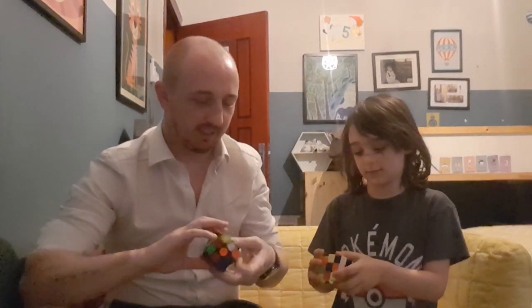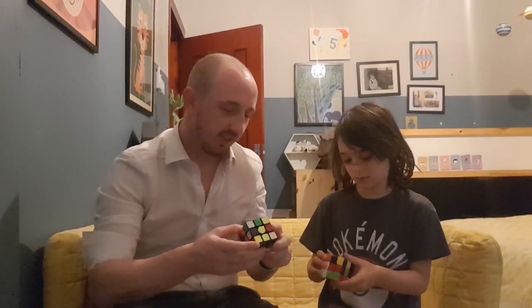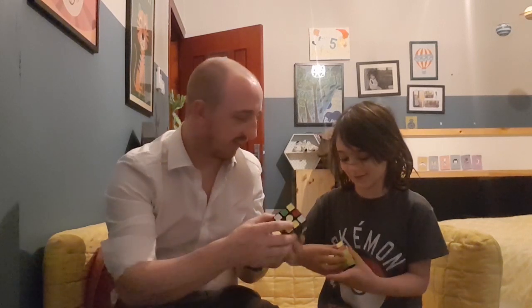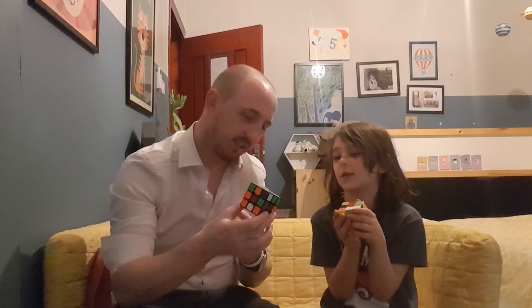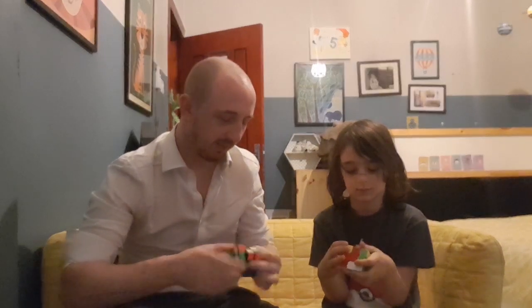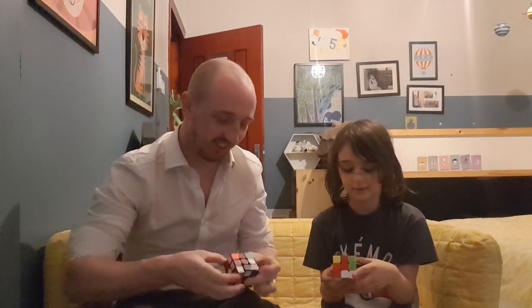I just wanted to tell you something about these cubes that can help you in your math lessons. Can you tell me how many corners are on this? Count out how many corners there are — the pointy bits. There are four on the top and four on the bottom, so how many is that in total? Eight! Eight corners! Do you know the mathematical word for corners? They're called vertices. Can you say that? Vertices. So there are eight vertices on this cube.